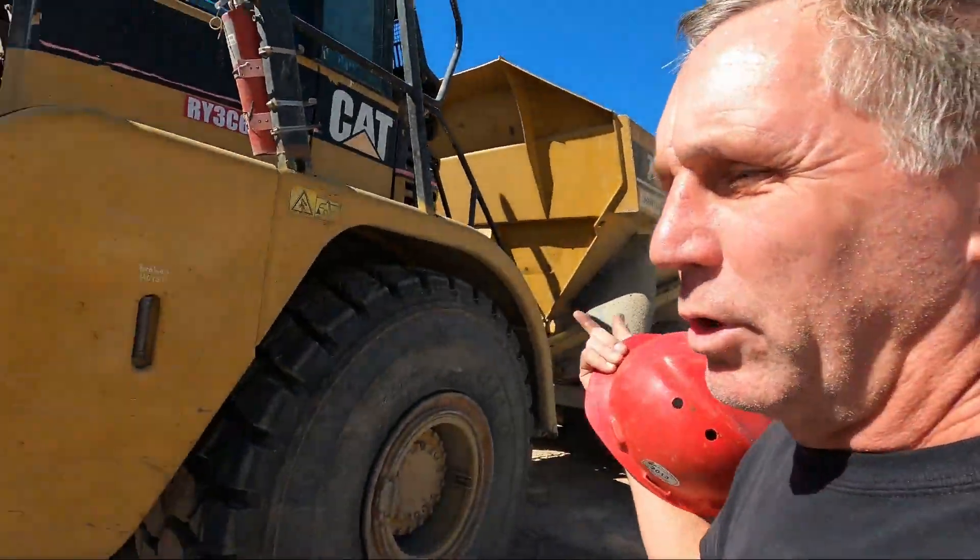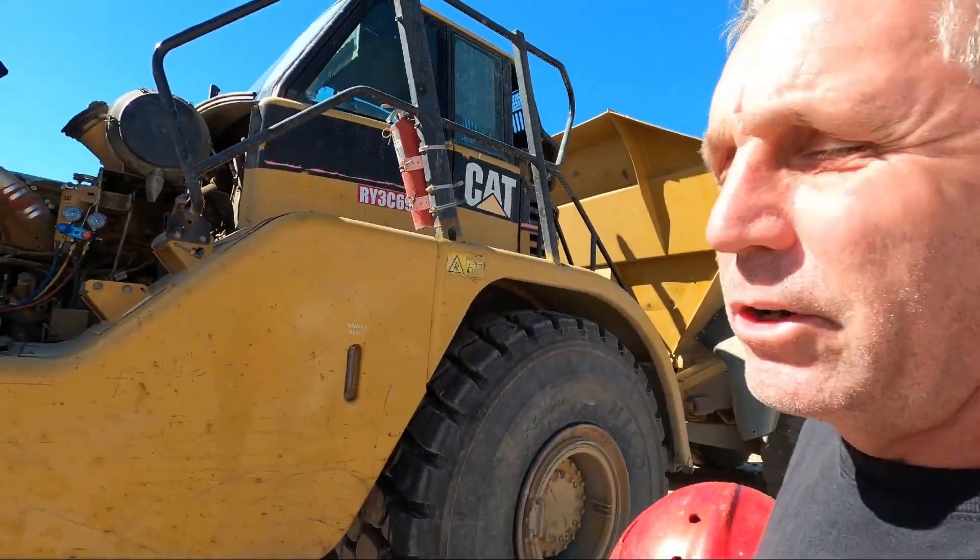I'm going to do a quick video on something heavy equipment related since that is my main thing. One of my viewers commented after my last video, 'Why don't you post any more heavy equipment stuff?' So I was called by a friend of mine who owns a 740 rock truck - said the air conditioner wasn't working right on it, so they parked the machine to fix it and I ran out to look at it.